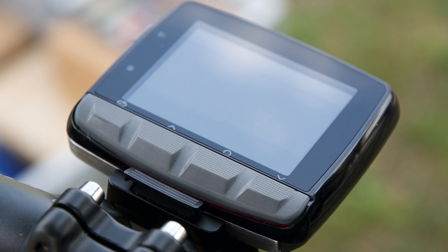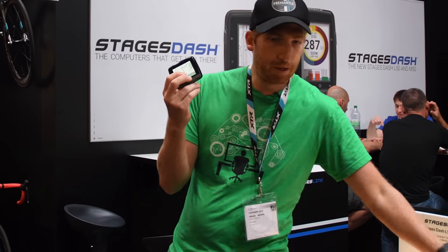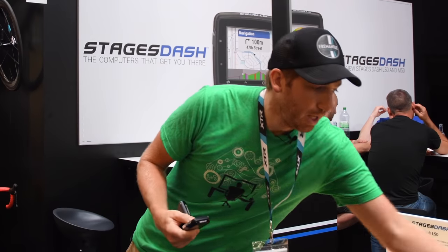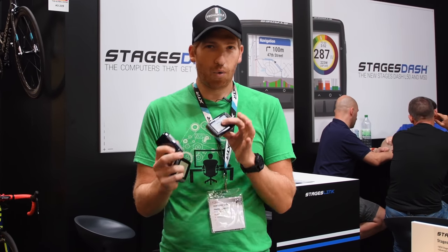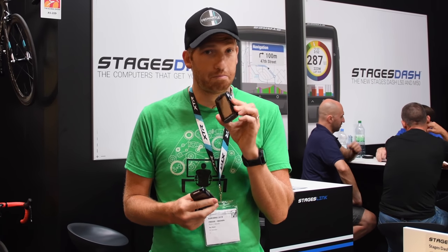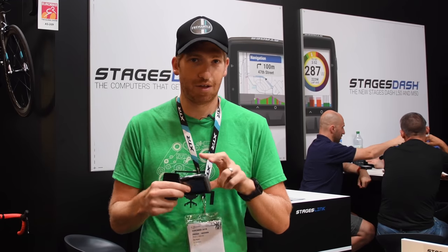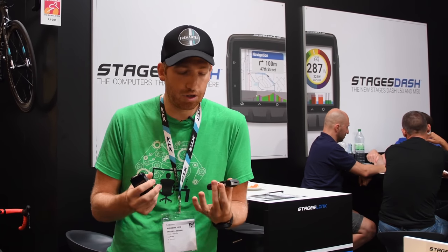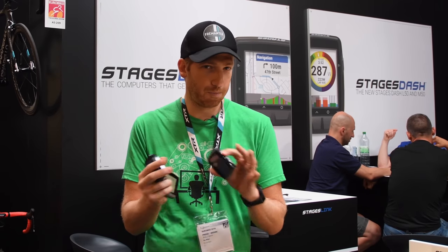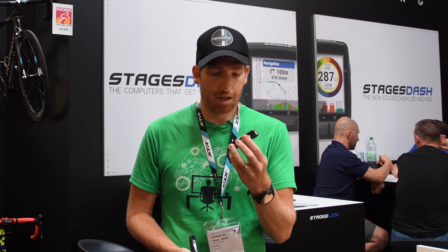Really cool to see them branching out and finding something unique that's theirs. Finally, on the price points: $349 for the big one, $249 for the medium one. And then their existing one, the L10 — it's not quite just a straight rename, it actually adds new features too — is $149, which is mind-boggling. This is still GPS, no color, but everything's in there: training plan sync, all that stuff, for $149. There's nothing in that real ballpark. You're talking like Lezyne at $160-$170 for some of the older units, but that's not the same in any way, shape, or form. So that is mind-boggling, especially if you're super data-driven and don't really care about color.